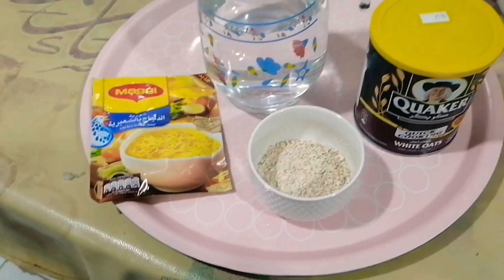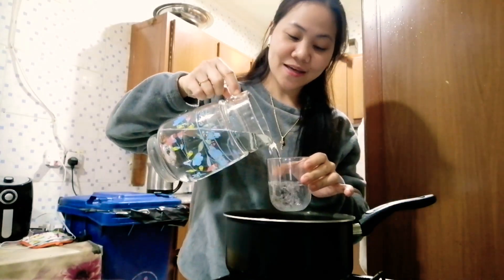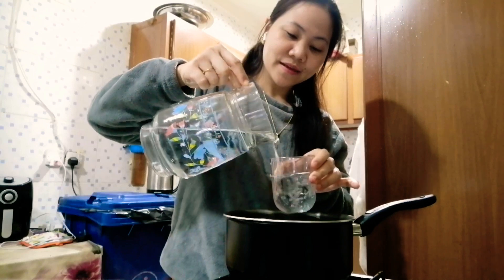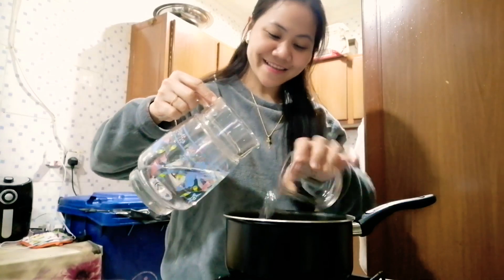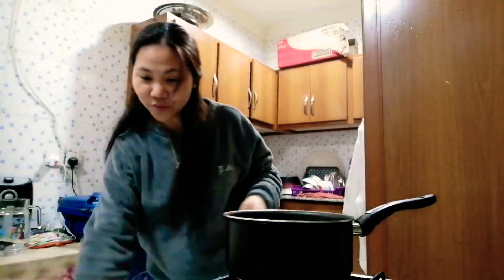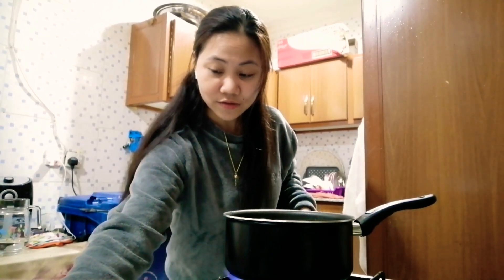So now we will start the cooking. Hello guys, so now we will start to cook our chicken noodle soup. First, of course, we open the fire and we put the 4 cups of water — 1, 2, 3, and 4. Okay guys, so that's 4 cups. Put the flame on medium heat — don't put too much fire.